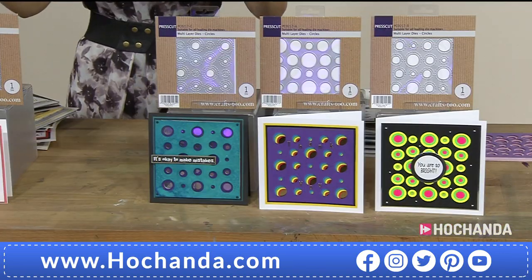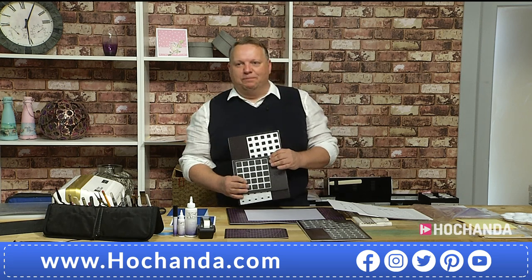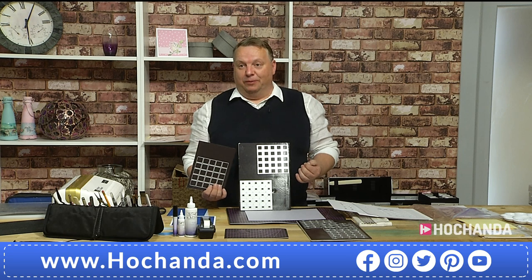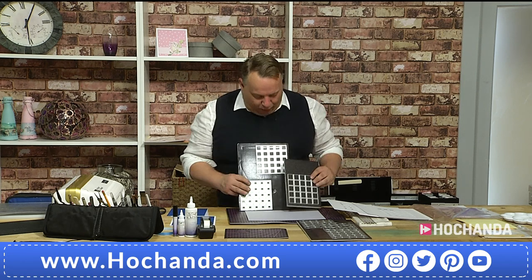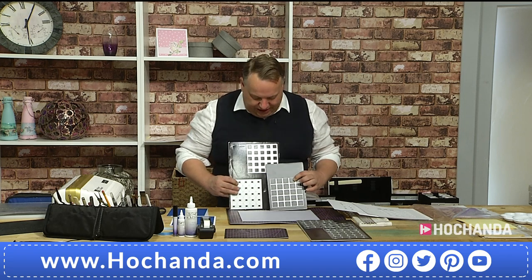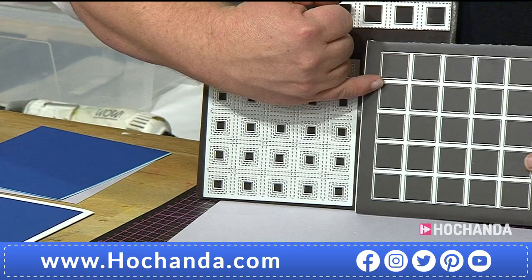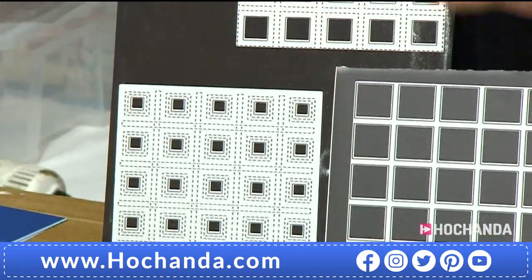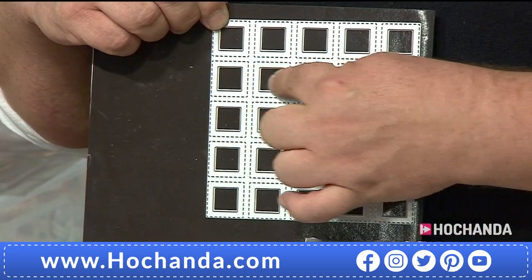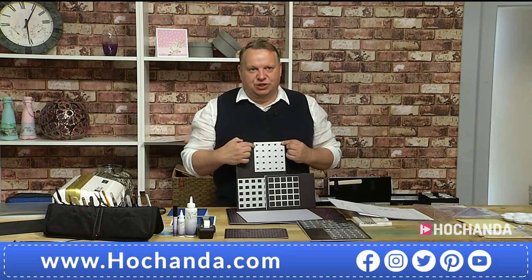Item number 241-664. John, can you tell us about the concept behind this one-day special? We launched multi-layer dies with Crafts Too about a year ago. There were some proprietary designs from the manufacturers, but I thought there were gaps missing - I wanted some basics. So I actually drew these specifically. What you've got in the squares is Layer A, a simple die that cuts a row of squares. Then Layer B has a smaller square with stitch detail added, so you can use it on its own.